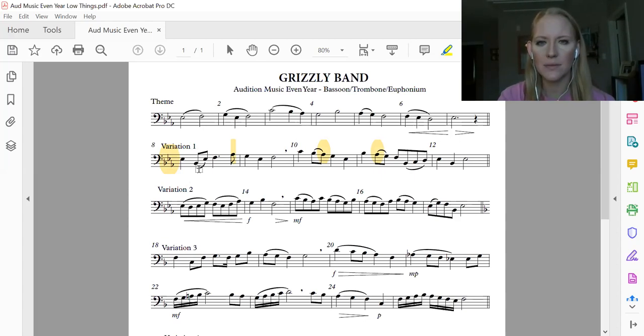I'll be breaking this one down. I'll do the first two measures, then I'll do measure 10, and then I'll do measures 11 and 12 together.